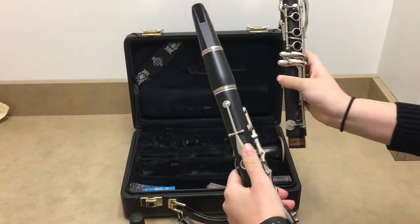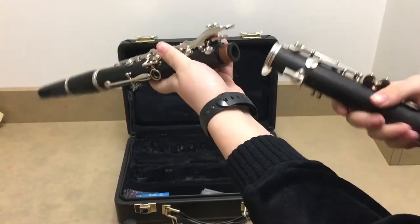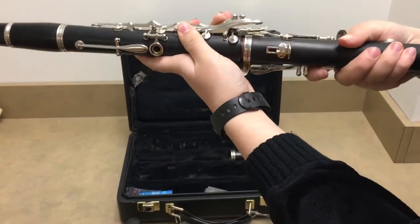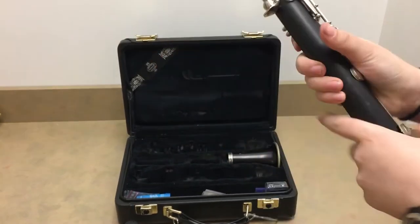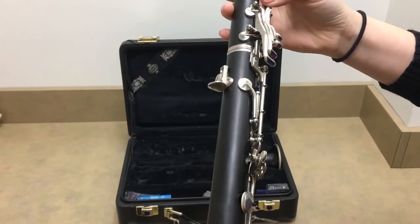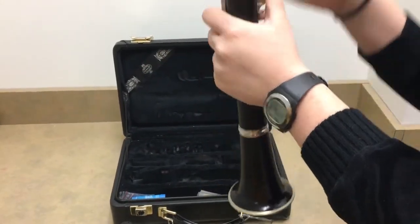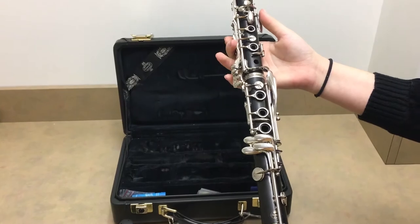Then you take the next long piece, turn both on their side, and there's a little key that goes right on top of that piece like that. Then take the bell and attach it like that, and then you're all done.